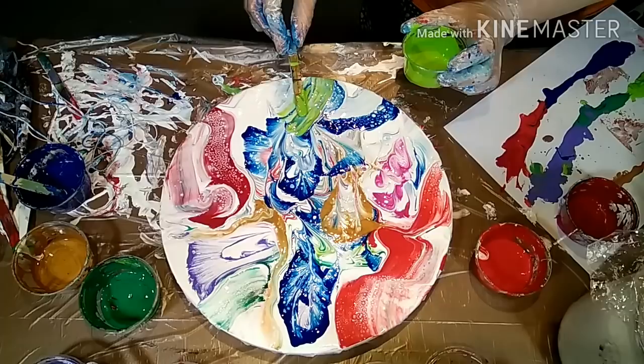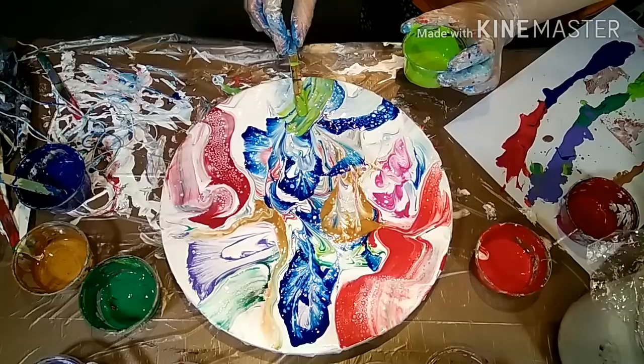Now let me give you a close-up and also a picture of the final painting.